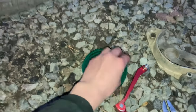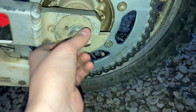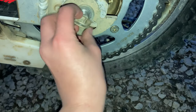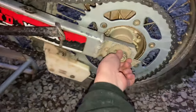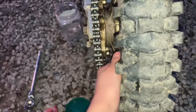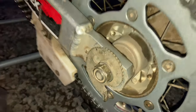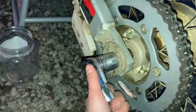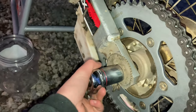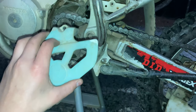Next you put on the washer, then your very important nut that holds your tire and everything in place. After that's on, pull your chain back to where it's tight enough — make sure it is even — and then you can adjust your chain. I got mine adjusted to 28. After you do that, tighten your bolt. Once everything at the back is tightened up and your new chain and sprocket are on, you can finish up by putting on your sprocket guard and your shifter.